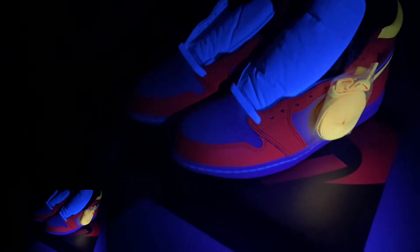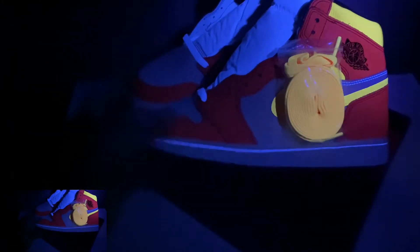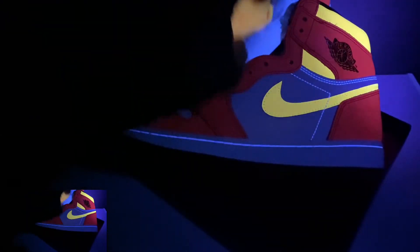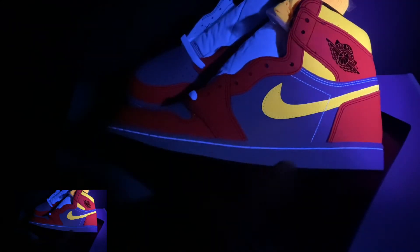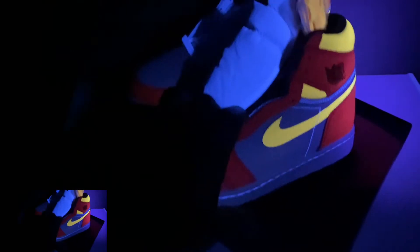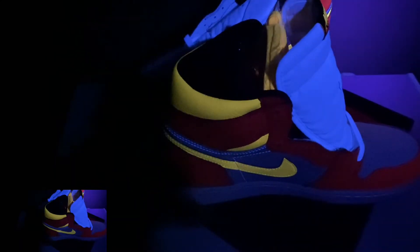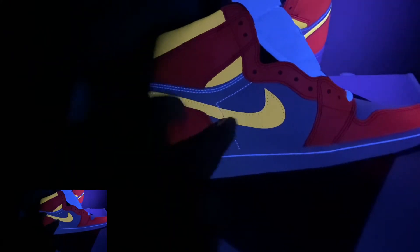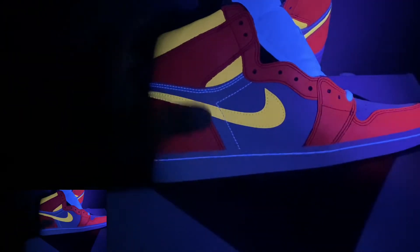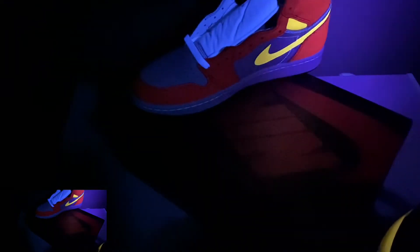Y'all can look and see here goes the shoe. If y'all get a legit pair, y'all see that it glows like that. I got the white — the bottom does not have any type of effect to it, but this is a real vibrant type shoe, so it should have some type of black light effects to it. Y'all look at that, y'all see how the swoosh is right there? See how that goes right there? Let's put this one down and look at the other side.